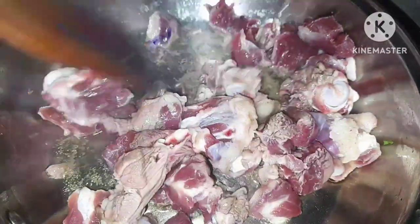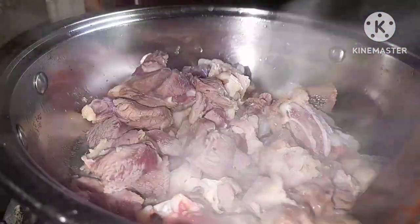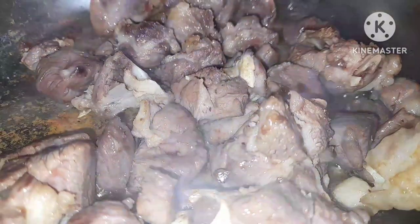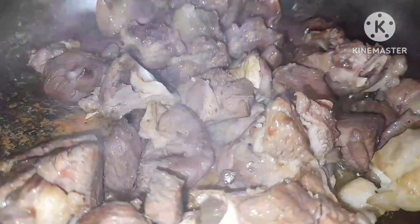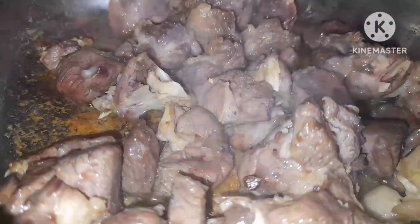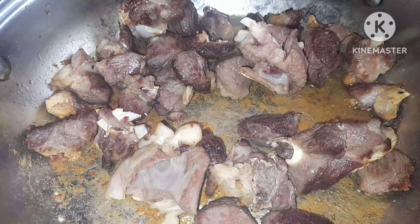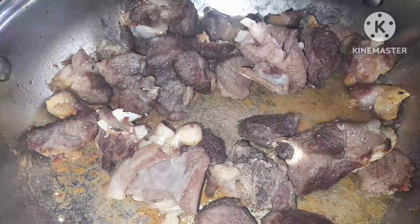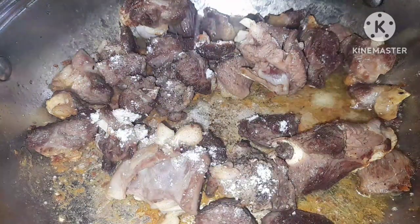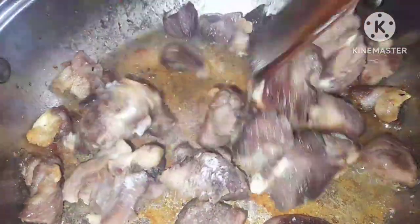In a pan of oil, fry the meat until it is brown — we need that brownish color. It's going to produce some water, then afterwards we'll have oil only. In case there are any fats, leave them because they're going to help produce more fats. Once it starts browning, season with half a teaspoon of black pepper and salt to taste, then keep on frying.